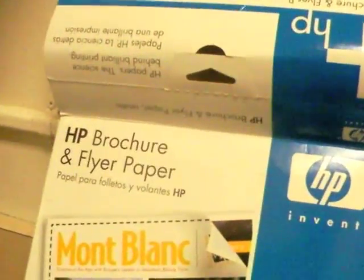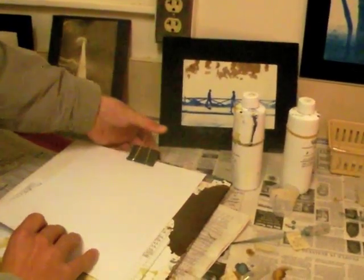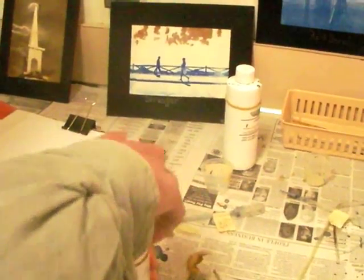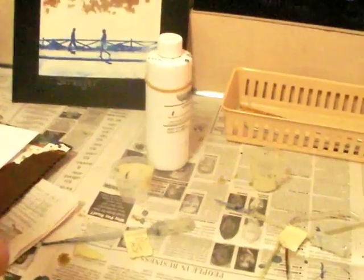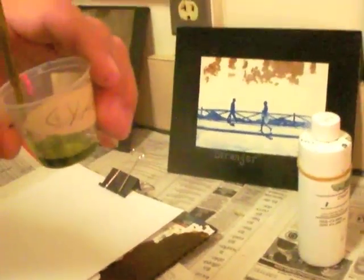First step: pull a piece of brochure paper out — nice thick paper — and put it on the clipboard. It doesn't matter which side is up; they're both the same. Then get solution A and fill the squirter, put it in the cup, and do the same for B.